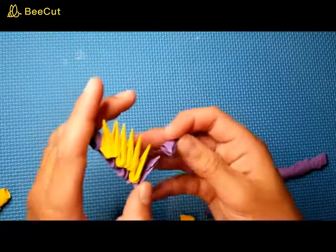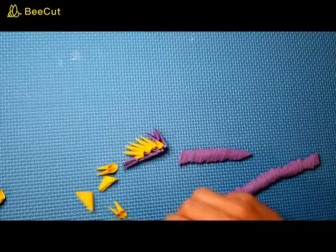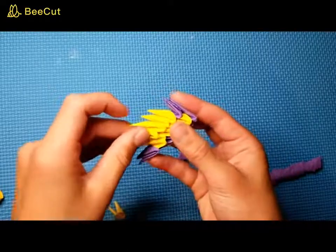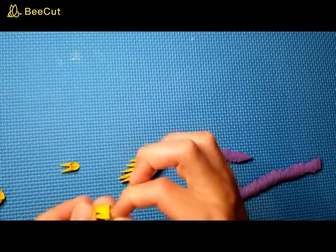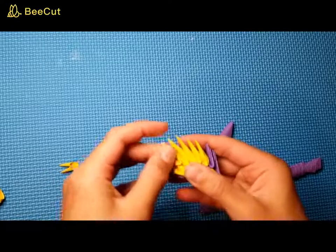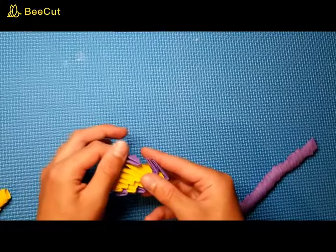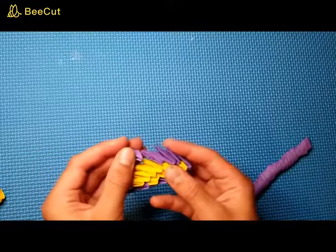Take another purple piece and put it on this yellow, just like that. Then take some more yellow pieces and put those on top — purple here, on top of the purple, and then yellow. One here, and there's two. Put this here, and then the last one goes on top of this purple. Take some more purple pieces — this is the end of the wing — so we're just going to be covering this up.